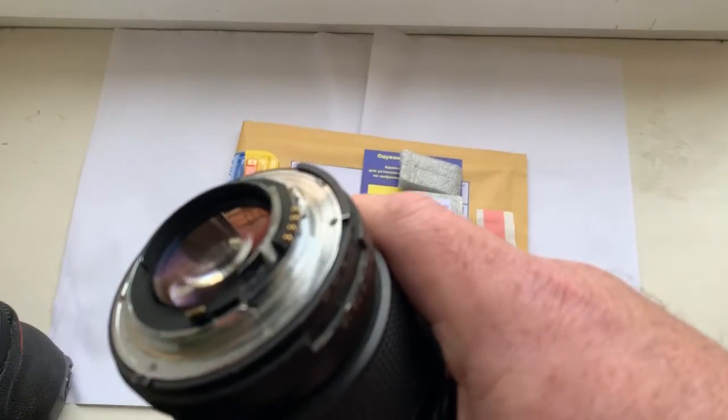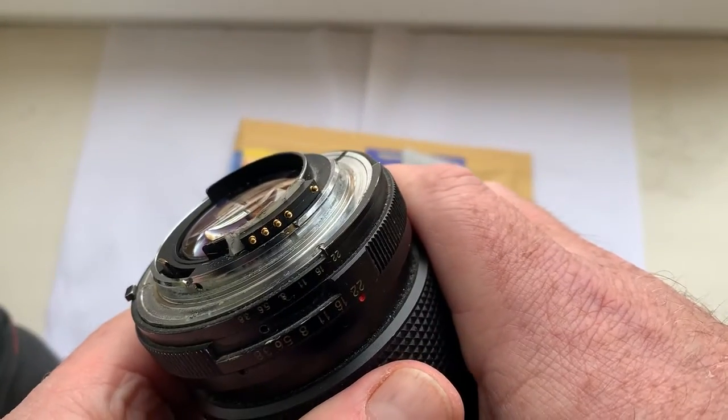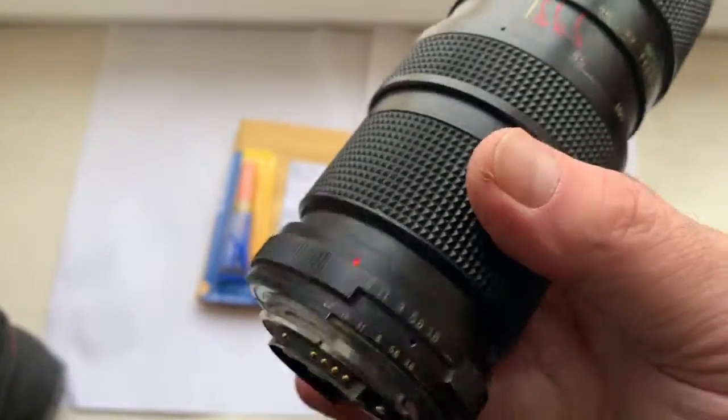Hello Manel, this video is about your chip. Look, this is your chip on my testing lens.